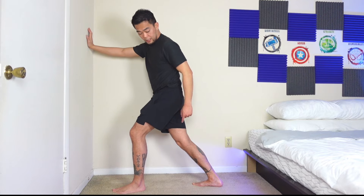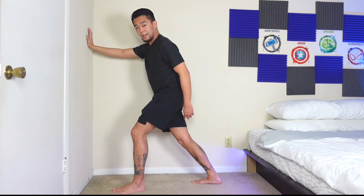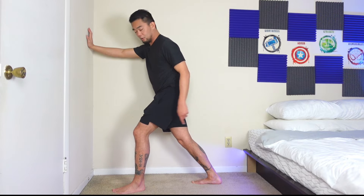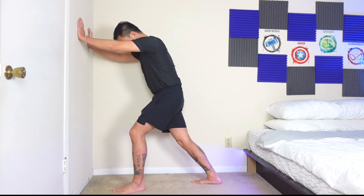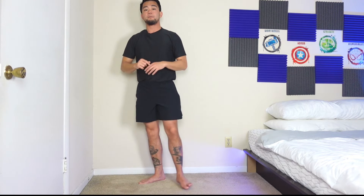Remember to do the other side too. Keep that back heel touching the floor the entirety of the stretch. Even if you only have pain on one side, do both sides for prevention — it won't hurt.